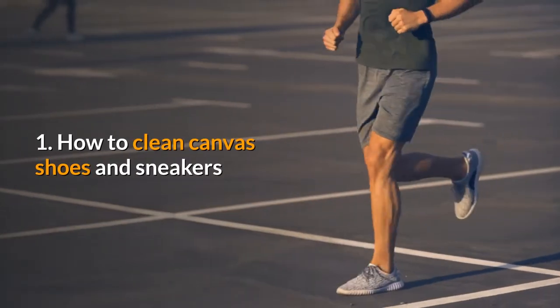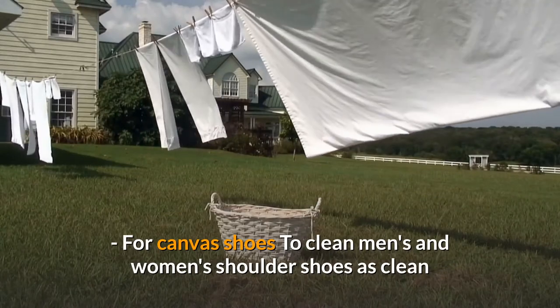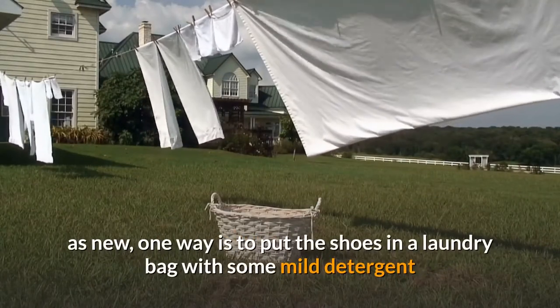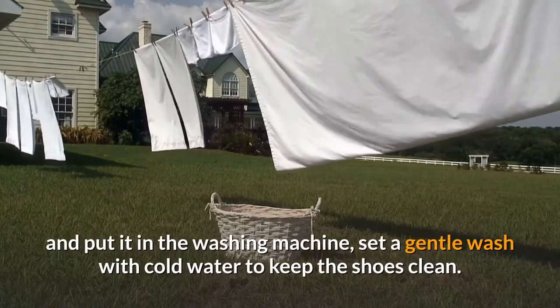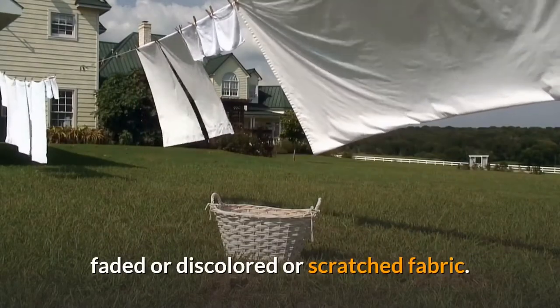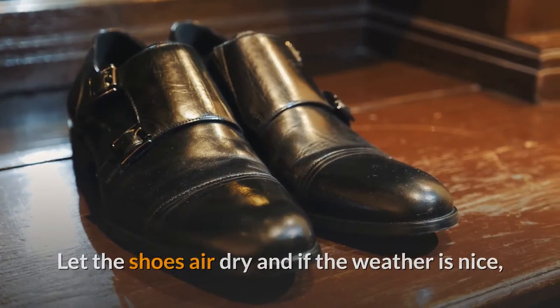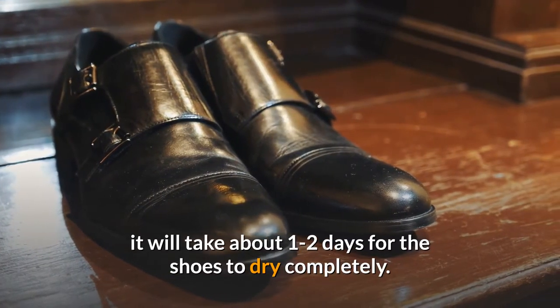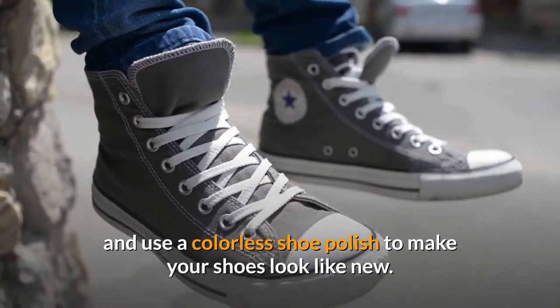How to clean canvas shoes and sneakers. To clean canvas shoes as clean as new, one way is to put the shoes in a laundry bag with some mild detergent and put it in the washing machine. Set a gentle wash with cold water to keep the shoes clean and avoid faded, discolored, or scratched fabric. Let the shoes air dry — it will take about one to two days to dry completely. Once dry, relace them and use a colorless shoe polish to make your shoes look like new.